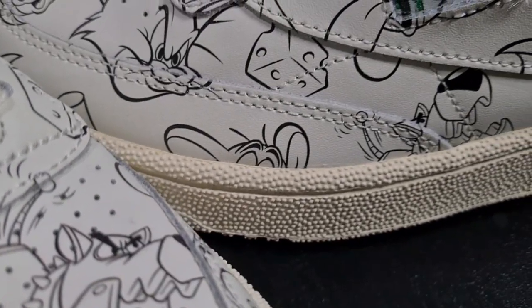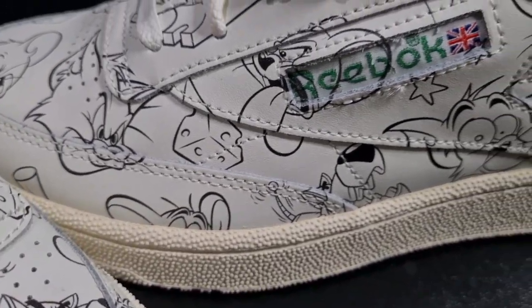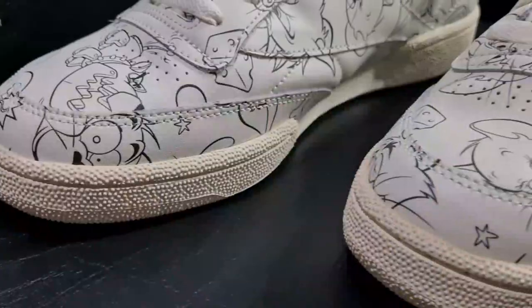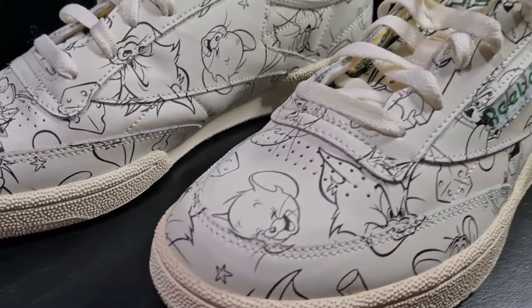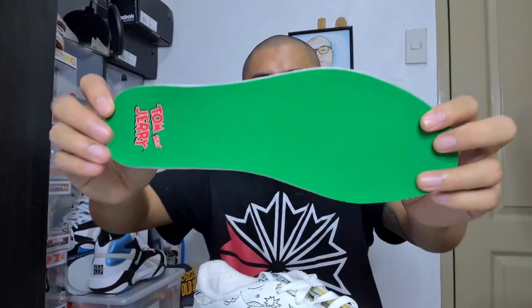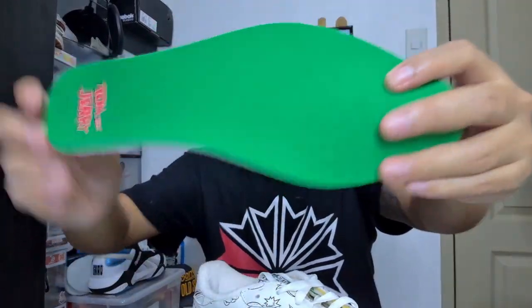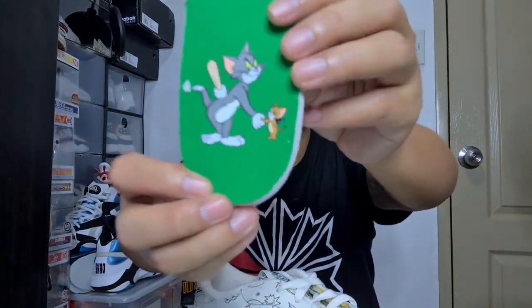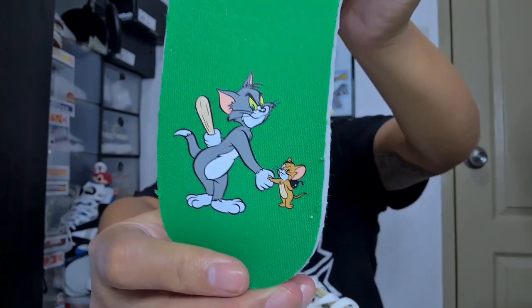Still going for the vintage vibe, they've used black and white art. The graphic extends up to the tongue — the tongue area still has those drawings. And the details are not limited to the externals. Inside the shoe, it has Tom and Jerry branding. For a normal pair of Reebok Club C Vintage, it would say Reebok branding there. The left insole is green with Tom and Jerry branding, and the right insole is a similar color with Tom holding a baseball bat and Jerry holding a bomb.